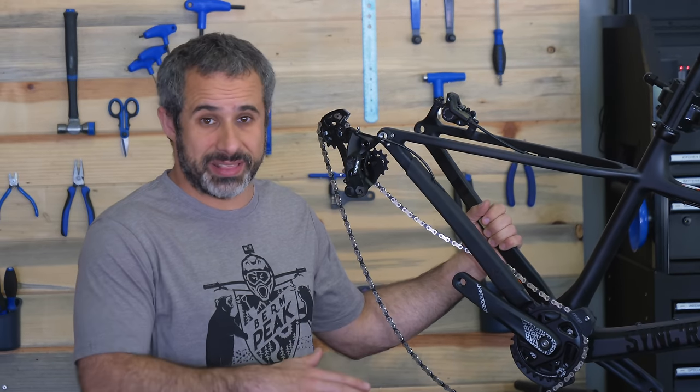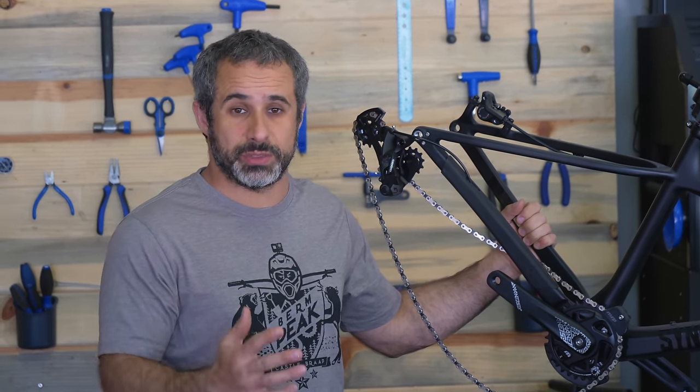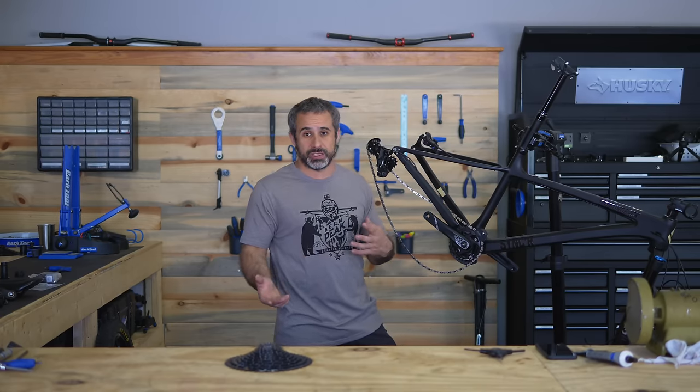When Diamondback sent this to me, they didn't send me the highest spec build with all the nicest parts, because they know I'm going to take them all off and put my own parts on it.